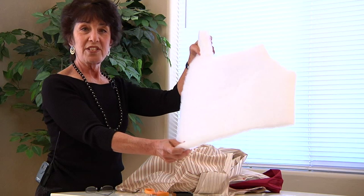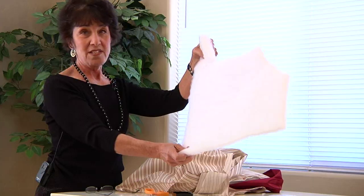Step one is to cut two pieces of fabric the size of the blanket that you want, and the batting that's going to go in between the two pieces of fabric — cut that to the same size.